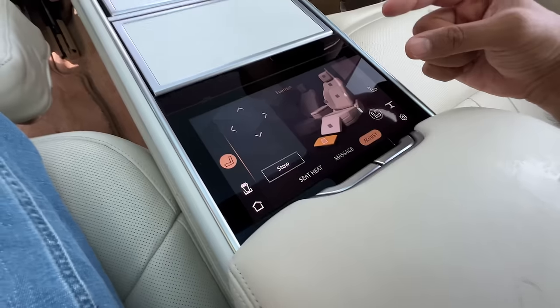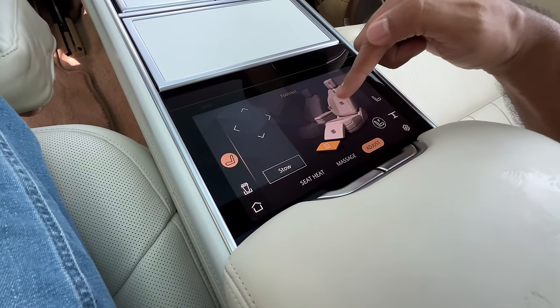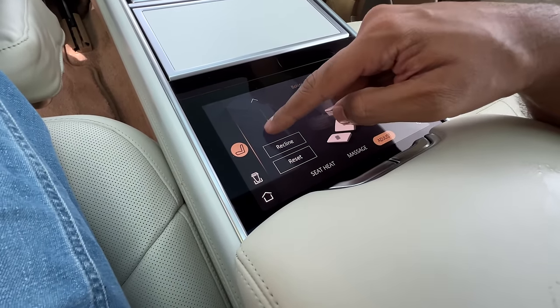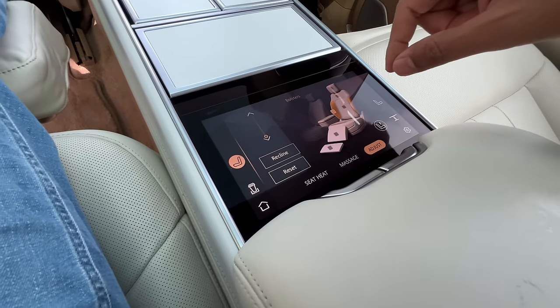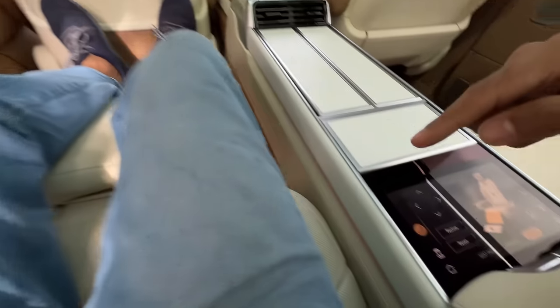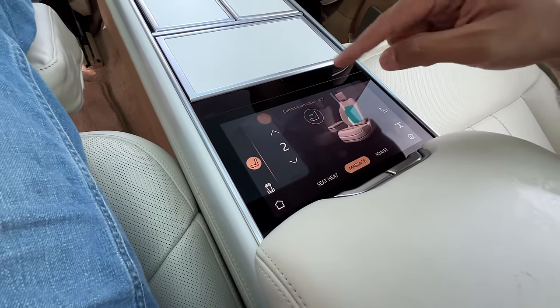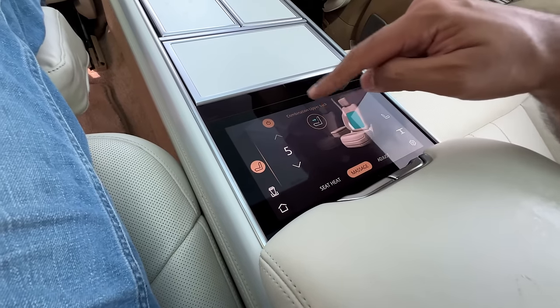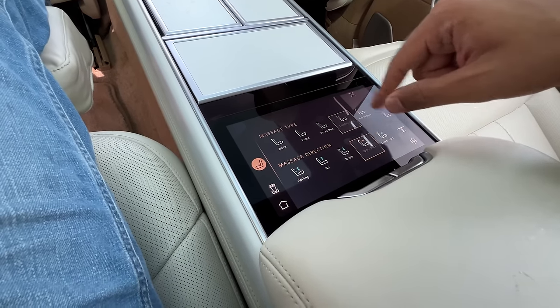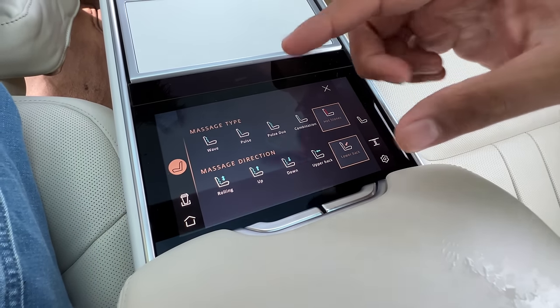This rear screen operates a lot of features. For the seat, I can adjust so many parameters including the bolstering. I can also move the ottoman all the way up. You can get into massage — I have to turn on the button, and then I can select five intensities, five massage types, and five massage directions. Check that out — isn't that freaking cool?